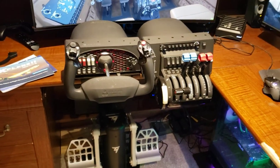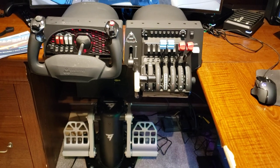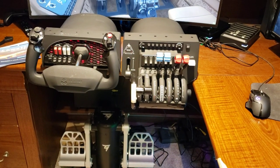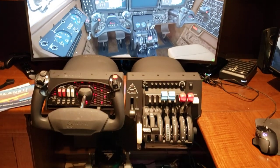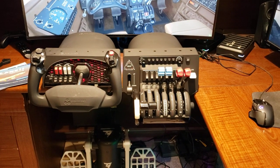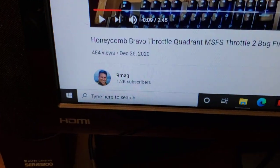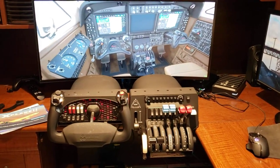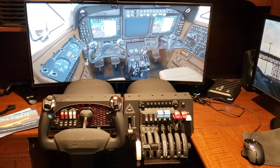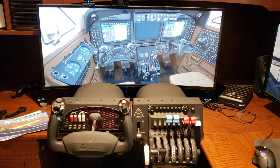I got my brand new Bravo throttle quadrant set up. There are a couple of things I want to point out that might frustrate some of you as soon as you get it and you're expecting to use it right away in MSFS — not so much with throttle number two, and I'll get into how to fix that in just a moment. Big thanks to r/mag for that fix. On the Honeycomb site they even give a call out to him, and on YouTube he's got a fix for it, but I'll show it here as well.